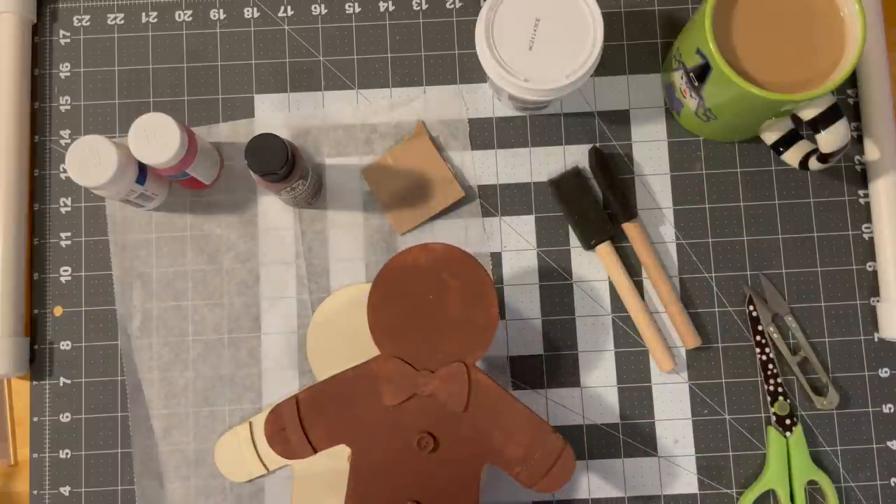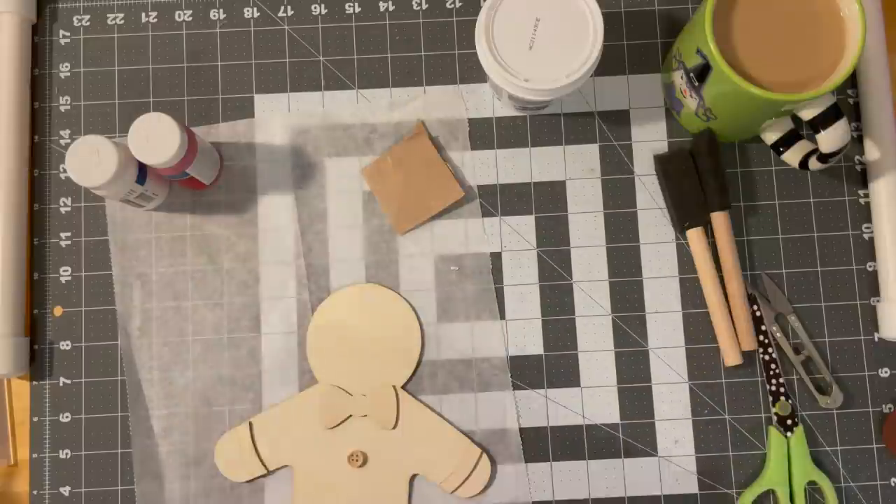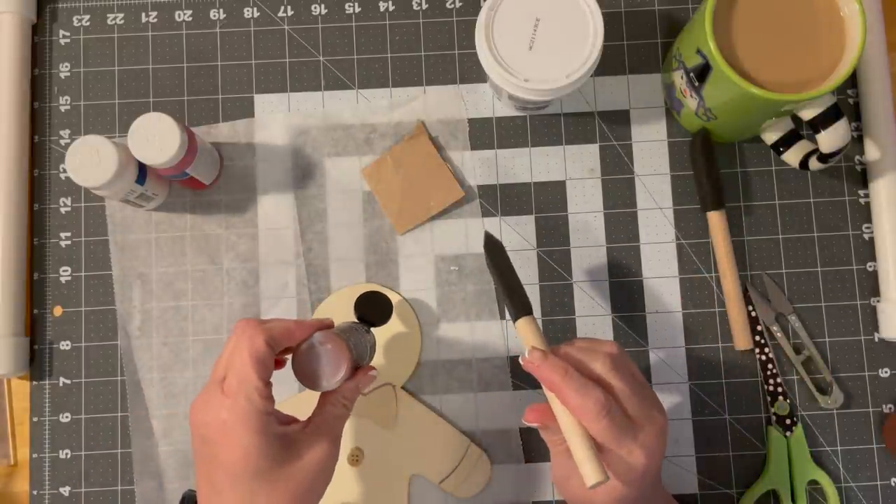I'm going to paint this guy, and I am doing front and back — that's just how I do it. We'll do this side first.